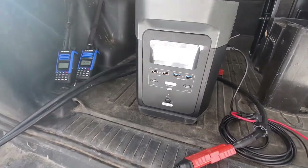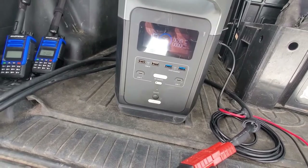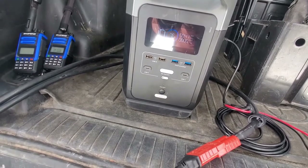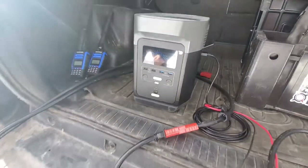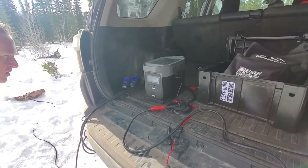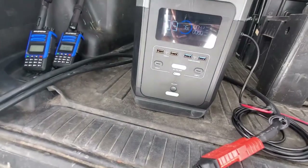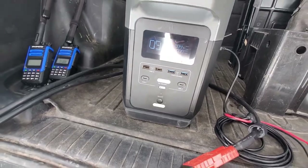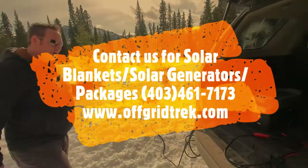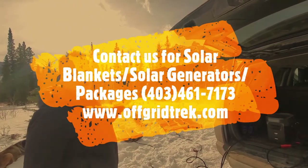We'll be quick before the wind picks up again. Powerfilm is an excellent product, but it is kind of annoying how the wind picks it up like that. So we've got 44 watts going in with the Powerfilm — actually now we're down to 40. There's your comparison: we had 51 watts with ours. The difference is ours has a smaller footprint and is also less money.